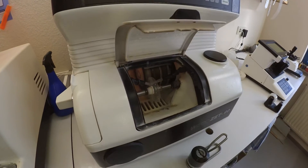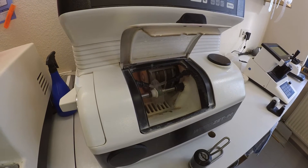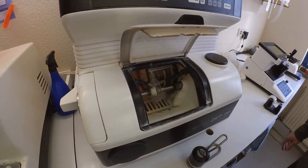Two days later he had the lenses ready to go, and I came by with my Sky Zones. The raw lenses are machined to the right measurements — he showed me how this is done. Let's speed it up a bit so you can better see what's going on.